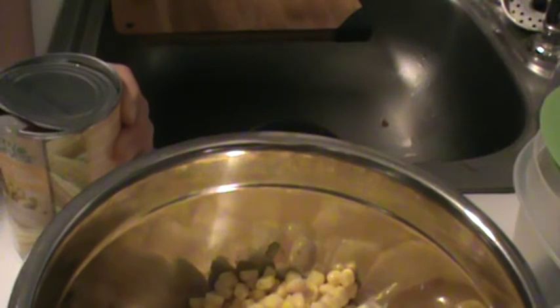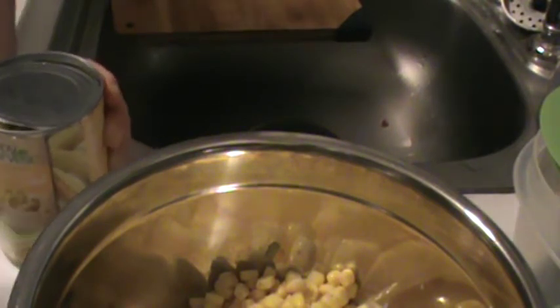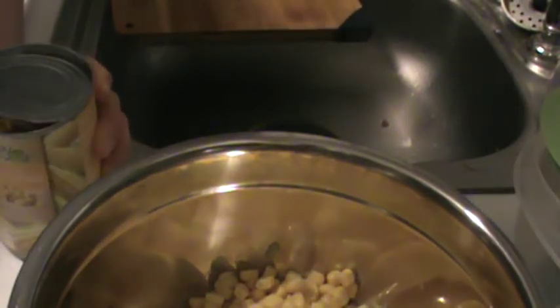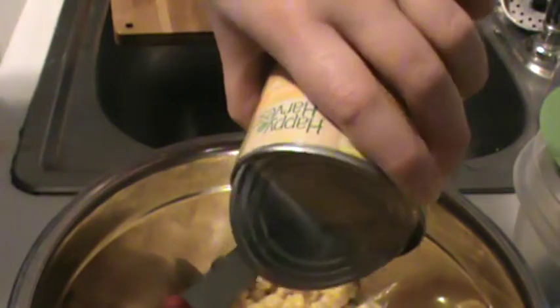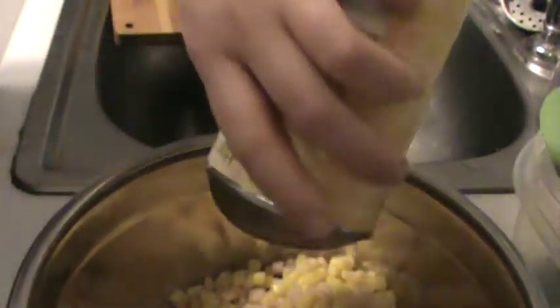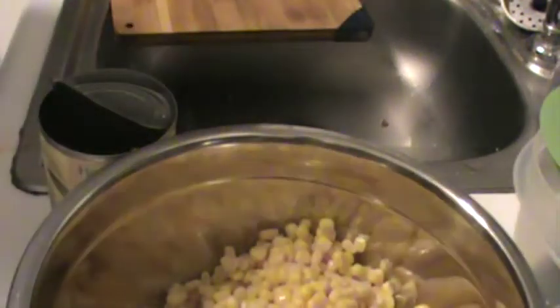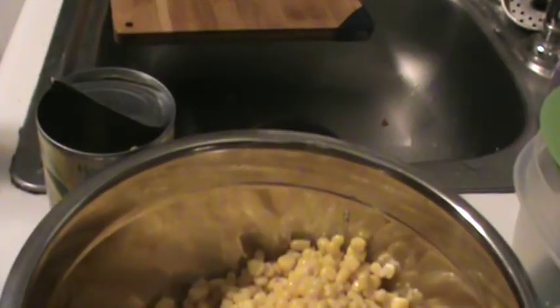With the knife, what I'm doing is just lifting it up a little. If you have a little bit of water going in there, that's perfectly fine. Now that you have both cans of corn in your bowl, we're going to put it aside and grab our bell peppers.